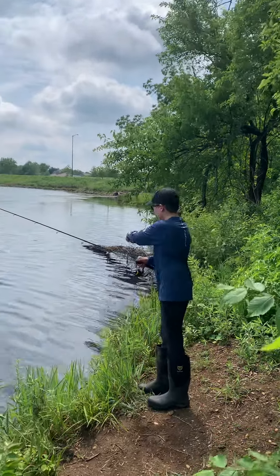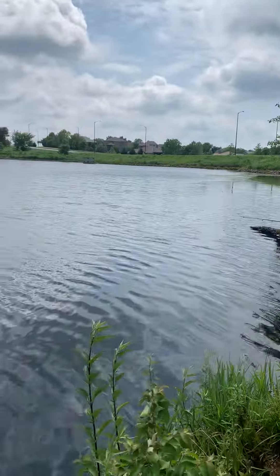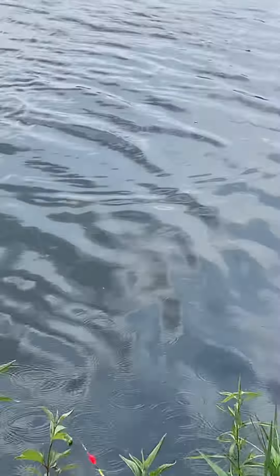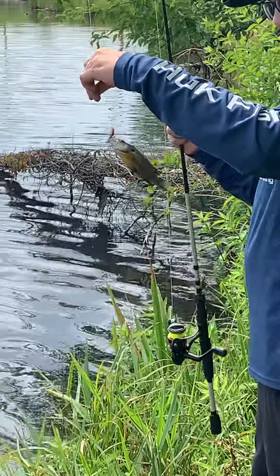I'm going to cast onto this bed from bass spawning with this worm in a float. Watch that float. Instant bite, right there, from that little baby bed. We're going to do it again.